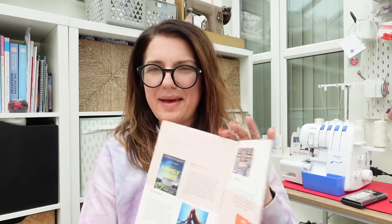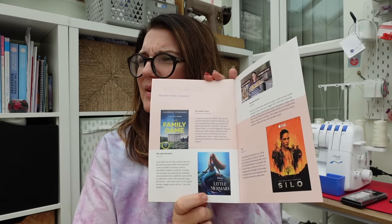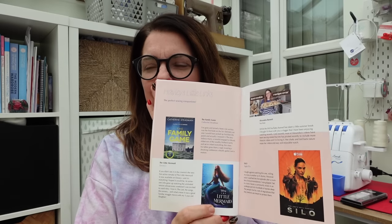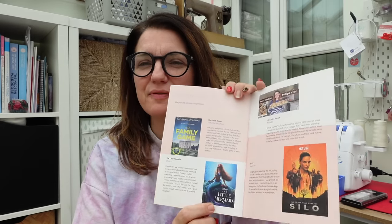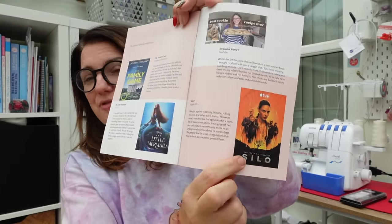Hayley's Little Links include The Little Mermaid film — I haven't watched it yet, I'm a traditionalist who loves the cartoon but I'll give it a go. Silo on Apple TV I have watched and totally binge-watched — it's a really good show. There's also a best cookie recipe ever and a book called The Family Game.